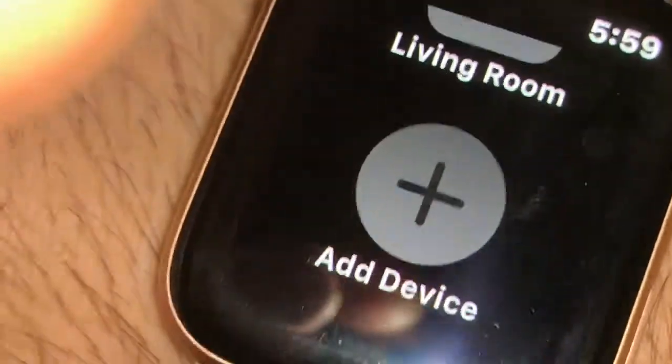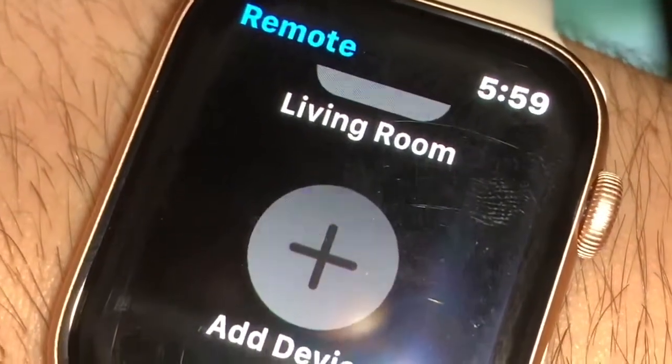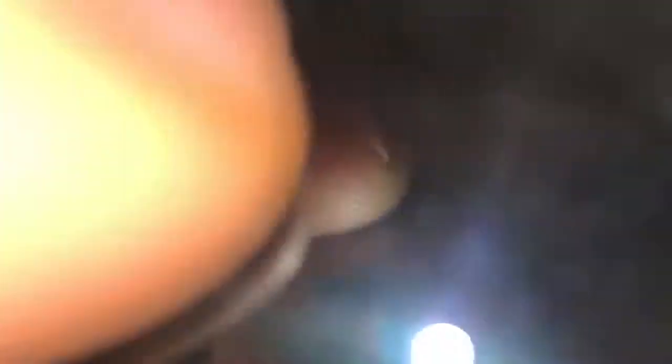Don't mind my hairy arms. If you want to add a device, it's literally all you do. I don't even think my Apple TV was on, but if it doesn't show up immediately then most likely you just have to turn on your Apple TV. But it brings it up and then you can find it — it's pretty awesome.